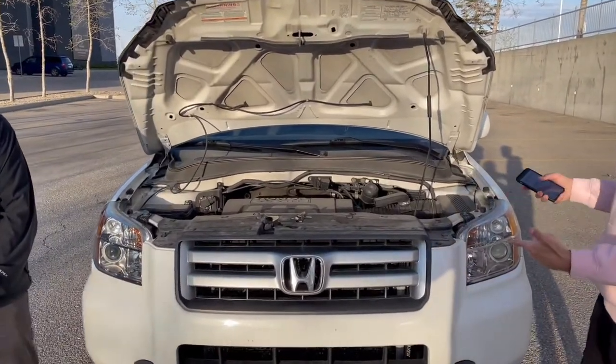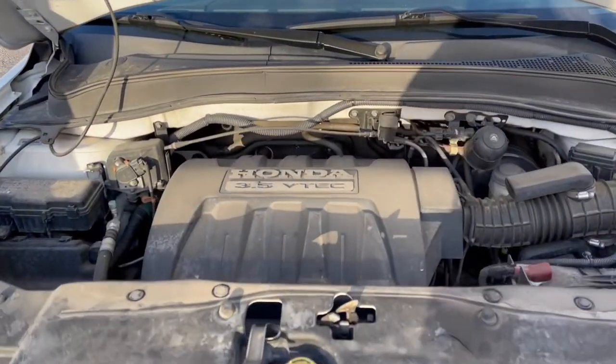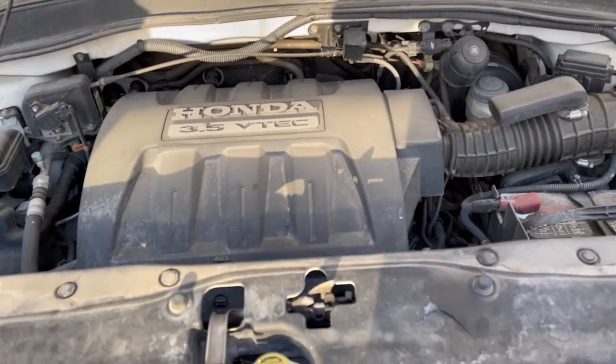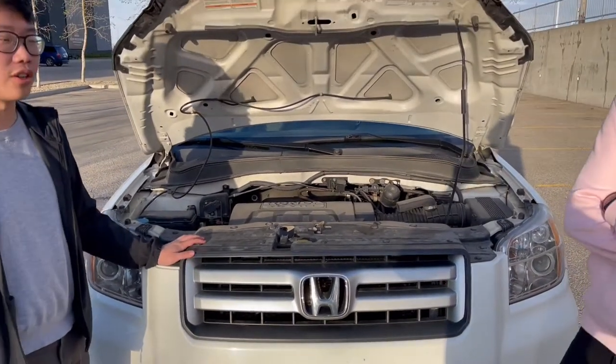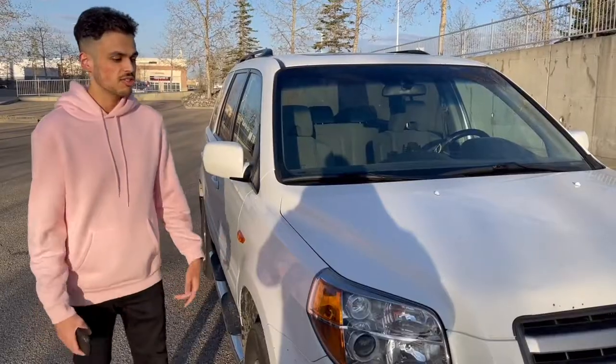Moving on to the engine which powers this beauty — we've got a 240 horsepower, 3.5 liter V6 with 244 pound-feet of torque. In the city it gets 15 miles per gallon, on the highway 20 miles per gallon. This engine is also equipped with VTEC, which is Honda's specially developed system that increases the volumetric efficiency of the engine.